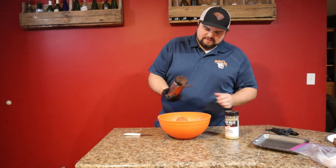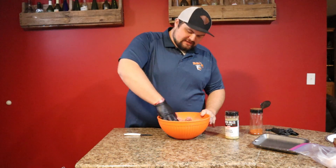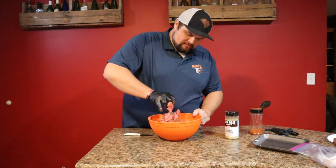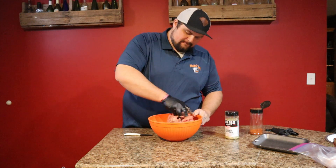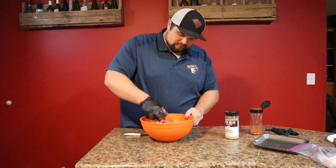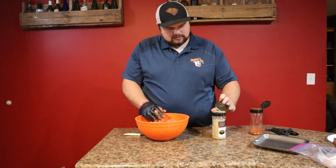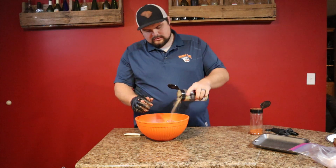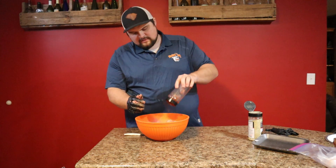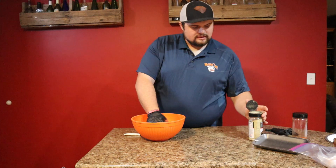No certain measurements — I just like to eyeball it, I know where I'm going. Then we're just going to take and start mixing this by hand, get everything incorporated, make sure all the rubs get into each little piece. A little sprinkle and a little bit more of our Mad Dog's rub, give it another mix, and set that off to the side.